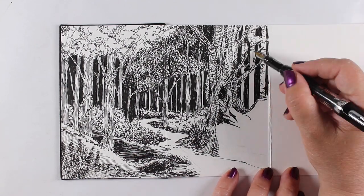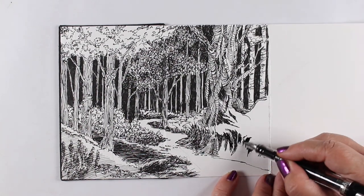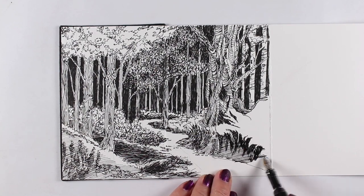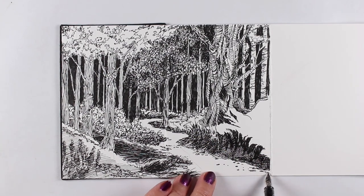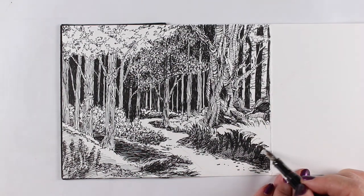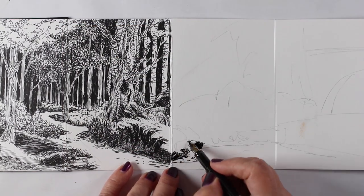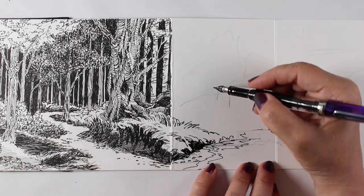After pondering all the different subject matter I could possibly tackle in a long drawing, I decided to just pick up the pen and go, and the first thing that came out was trees. I've been painting a lot of trees lately, studying and working on all kinds of things that have trees in them, so I decided to jump in and do trees.